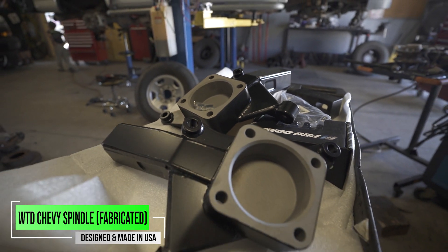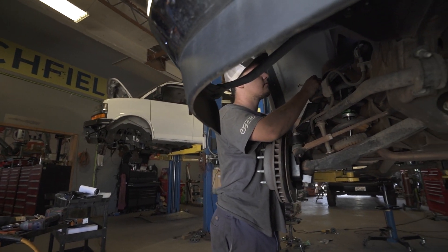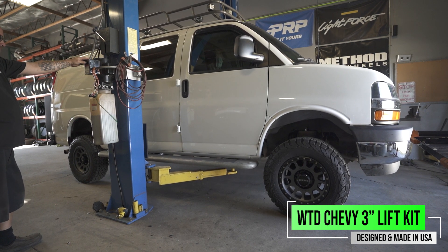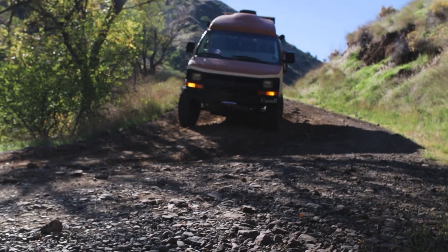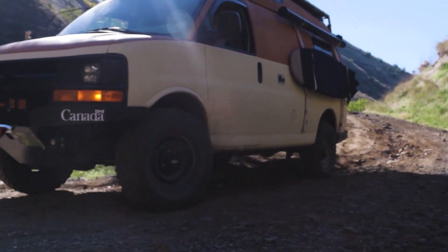You really can't go wrong with either one of these spindles — they are going to lift your van three inches. Both of these spindles are also going to increase the track width by three quarters of an inch per side, giving you an overall track width increase of an inch and a half. They're not going to rob that crucial down travel like running a coil spacer would. You're still going to maintain the factory-like ride by running one of these three-inch lift spindles from WeldTech Designs.